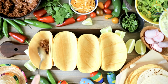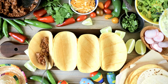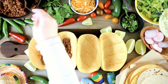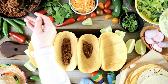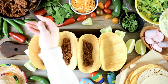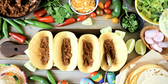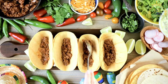Here's how to make Belizean salbutes. Ingredients. For the salbutes dough: 2 cups masa harina (corn flour), 1¼ cups warm water, and ½ teaspoon salt. For the toppings: cooked and shredded chicken or turkey, shredded lettuce, diced tomato, pickled onions, avocado slices (optional), grated cheese (cheddar or queso fresco), and tomato salsa or hot sauce (optional). For the pickled onions: 1 red onion (thinly sliced), ½ cup white vinegar, ½ cup water, 1 teaspoon salt, ½ teaspoon sugar, 1 to 2 cloves garlic (minced, optional), and ¼ teaspoon black pepper.